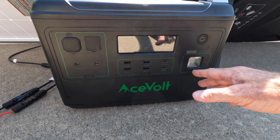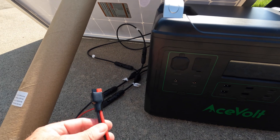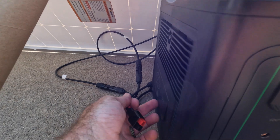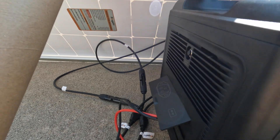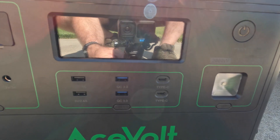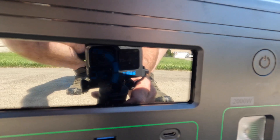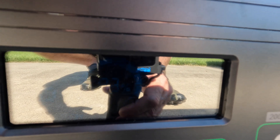Now I've got double capacity with the Acevolt Campower 2000-watt, which can handle a lot more input. I've switched to an Anderson adapter from the MC4s. As you may recall, we were getting about 112 watts on the Jackery — maxing out the input with the two panels in parallel. Let's see what we get here with the Acevolt. We are at 144–145 watts.